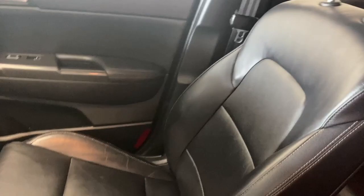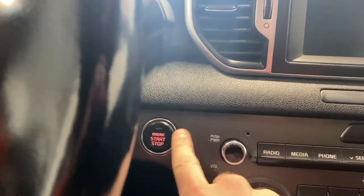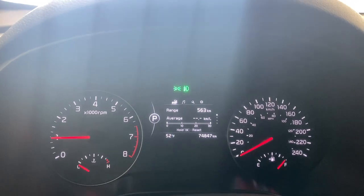Notice the interior inside this Kia Sportage EX all-wheel drive. We do have a push start engine, which starts up just beautifully for you.